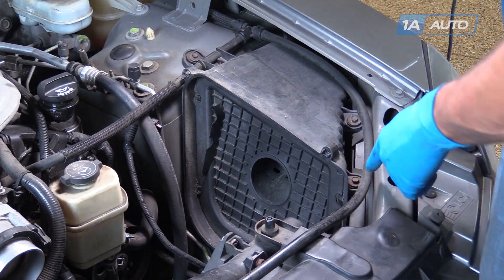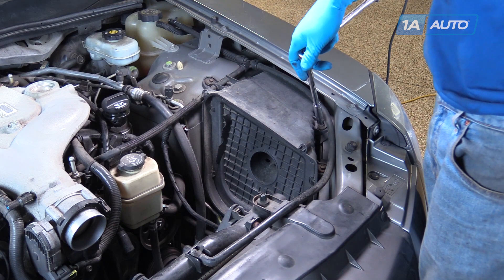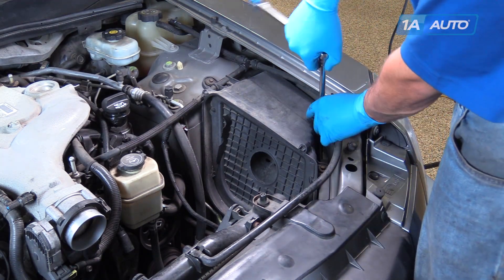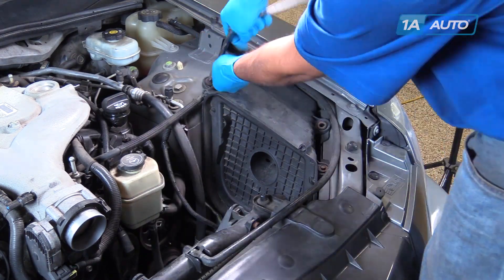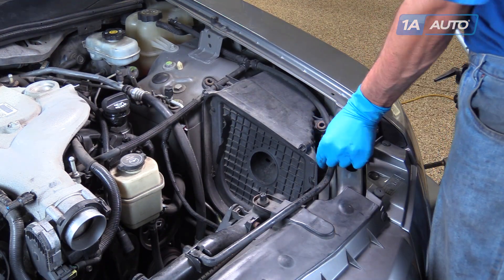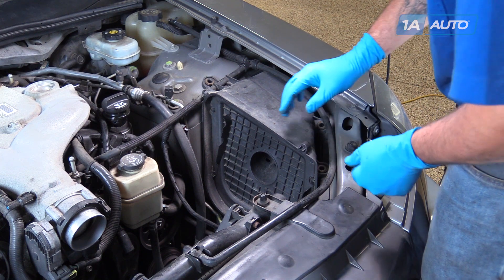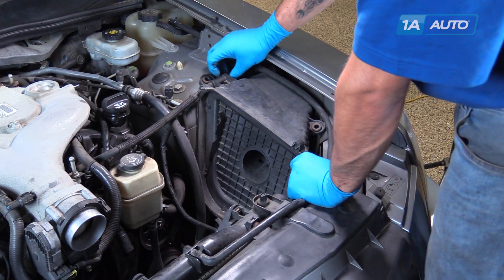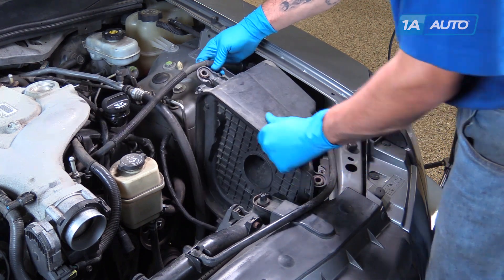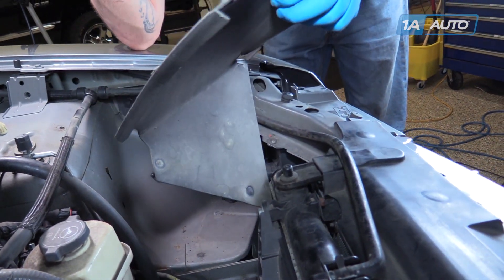Using a 10 millimeter socket and ratchet, remove the three bolts holding the other half of the air box into the engine bay. Lift up, disconnect the hose from the other half of the air box and remove it from the vehicle. Remove the rubber insulation from under the air box.